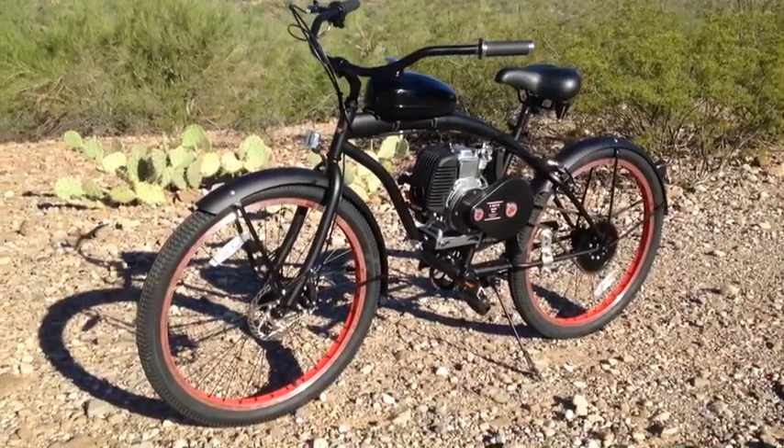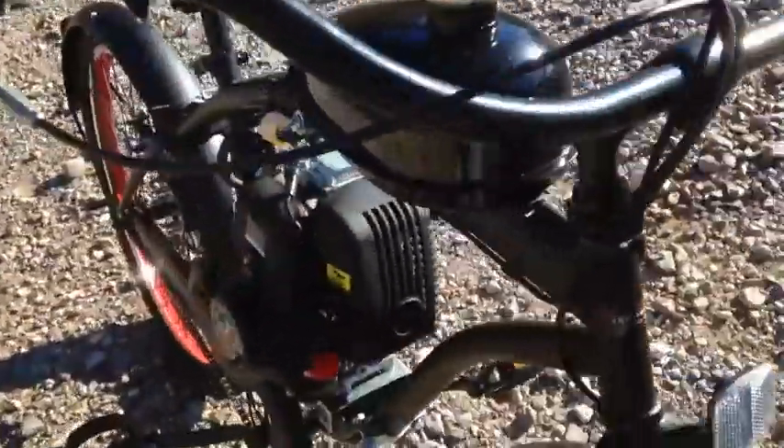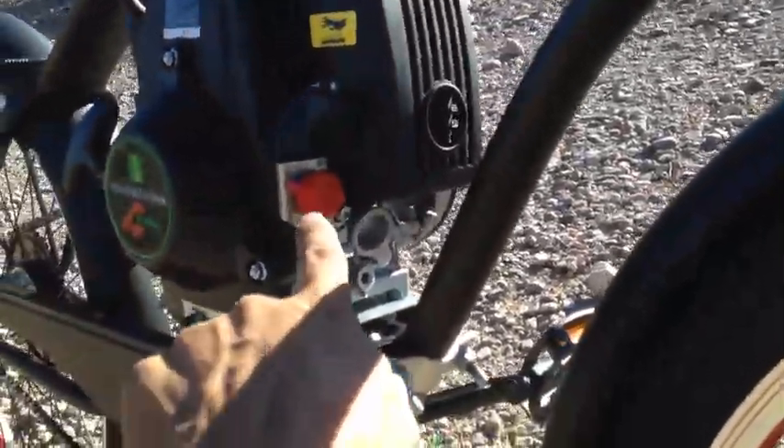There are a couple of upgrades to this 4-stroke I'm going to show you. One upgrade is a simple on/off switch built right into the motor.